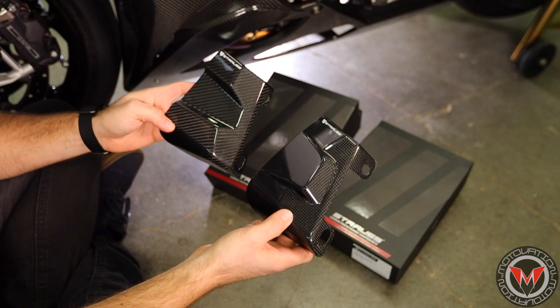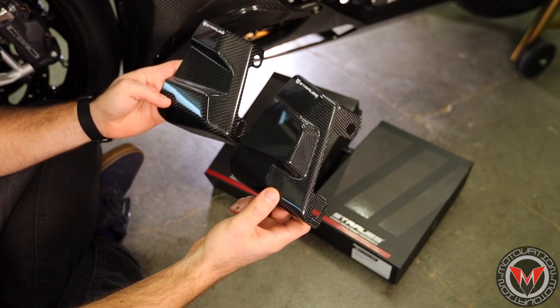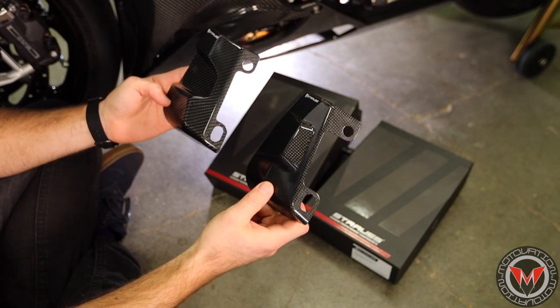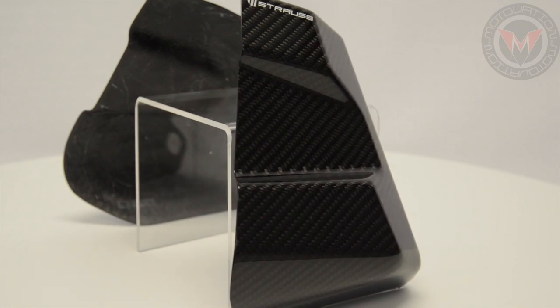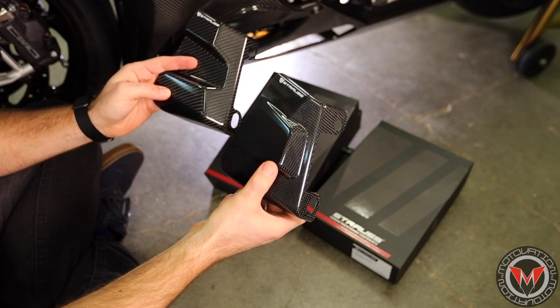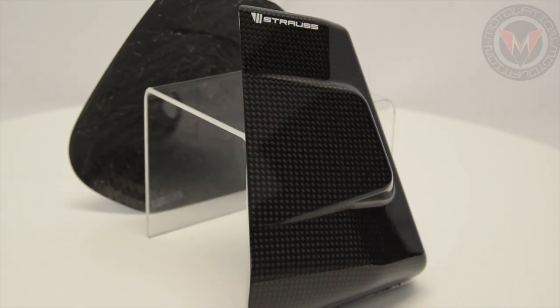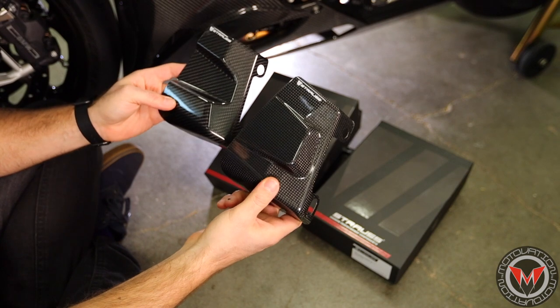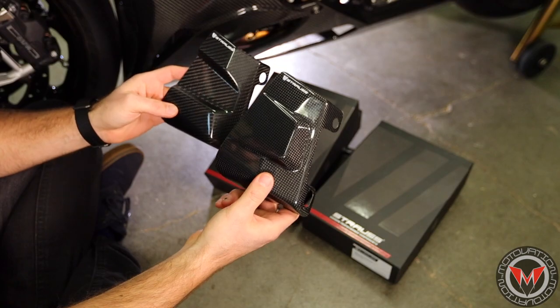When you're looking at these ducts you've got a couple of different options available to you. This is the GPX and then this is the GP. The difference is in the way that they're molded — the GPX has an indentation whereas the GP is pushed out. It's a difference between what's going to clear with your particular motorcycle as well as the style that you're going for.